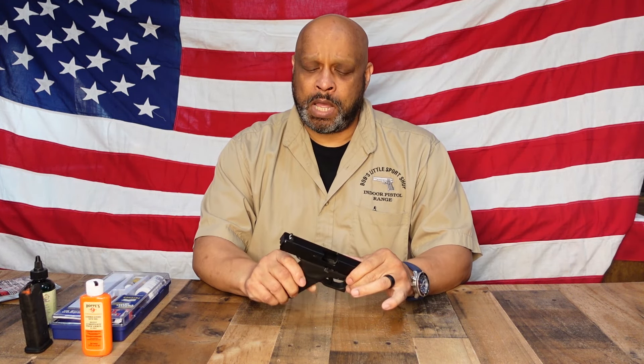Now let's get to cleaning the Glock 19. First thing to cleaning any firearm is to make sure that the gun is empty. So you're going to lock open the slide, visually check to make sure there's nothing in there, make sure there's no ammunition present. Once you're sure of that, you will close the slide, make sure the gun is pointed in a safe direction, and pull the trigger.